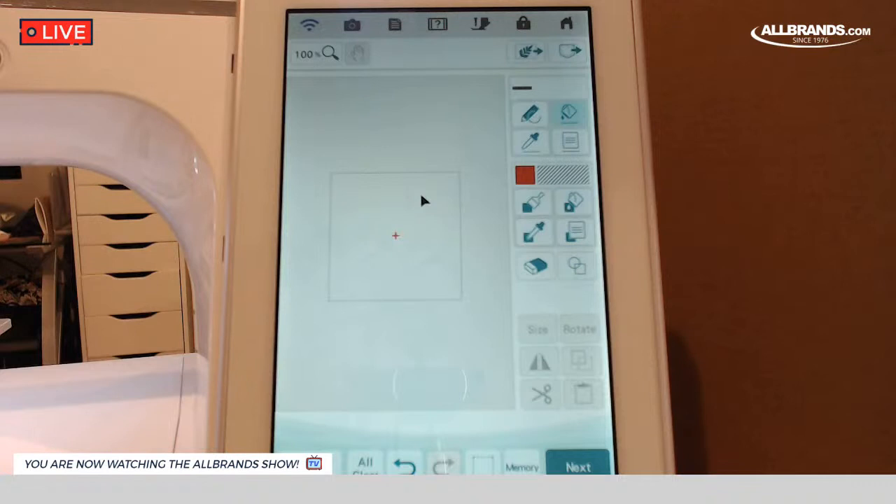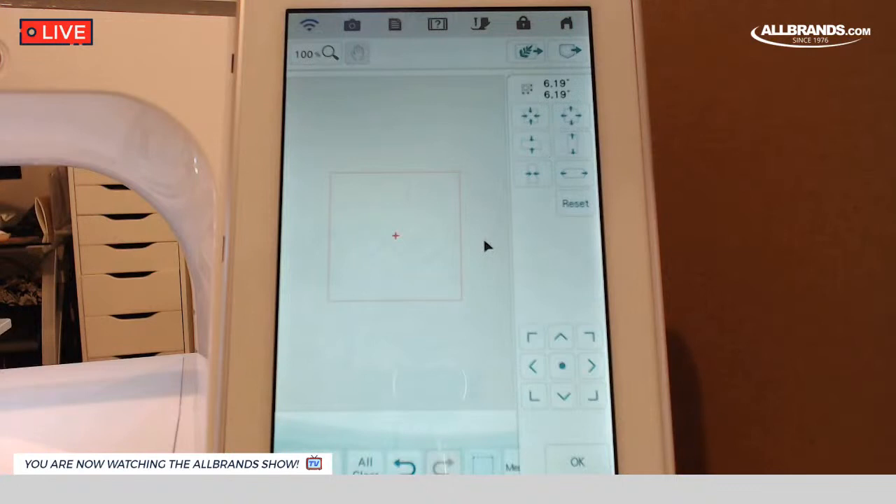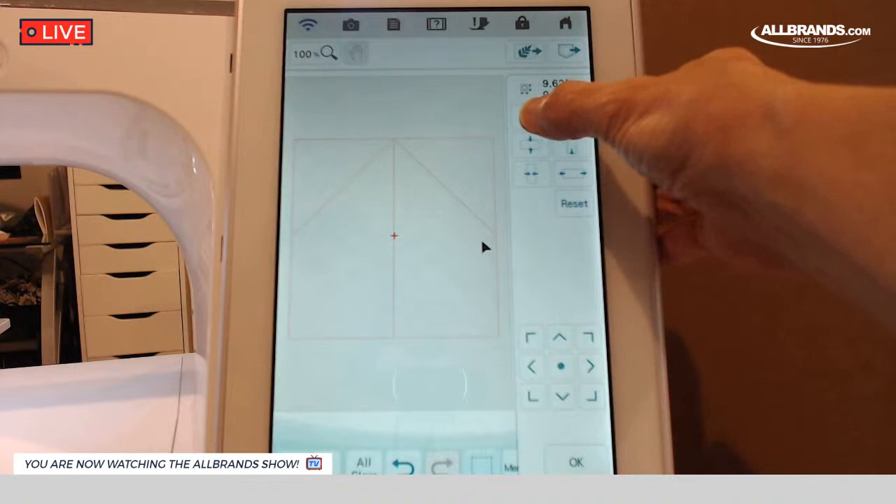The reason I'm doing that is because when I go to put my fill in, if I don't, the fill will fill up the entire screen, and I only want it to fill up my block. Another thing we have to do is size the block. Down here is the little trace button, and I can draw a box around what I want to work with. Now you see it turned red — that means I can work with it.